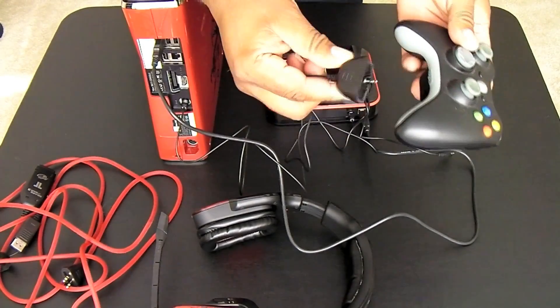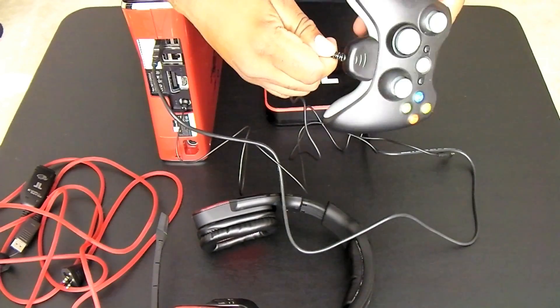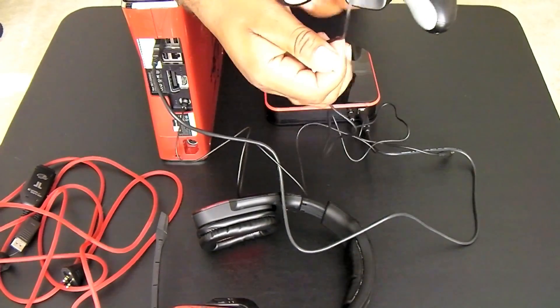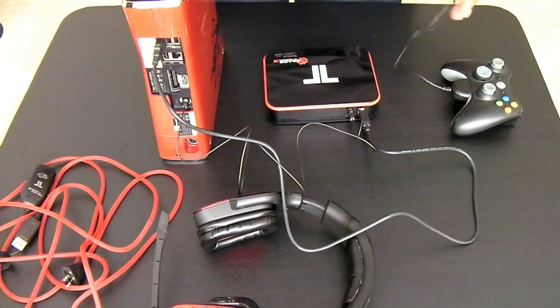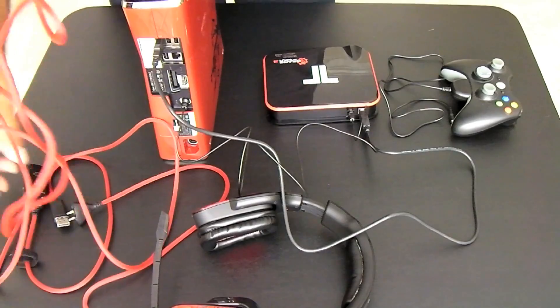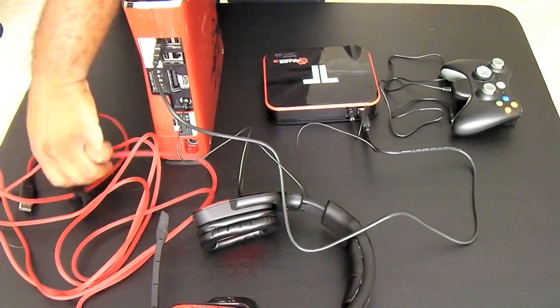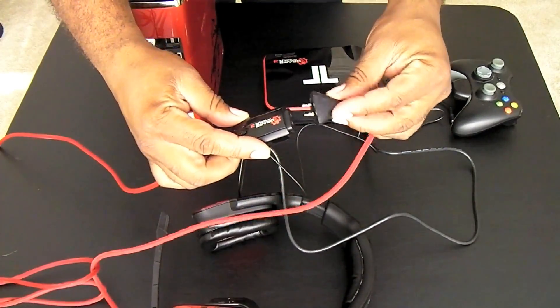Next we're going to plug the Xbox Live communication cable into the controller. This cable is going to go into our main breakaway cable after we connect both pieces.